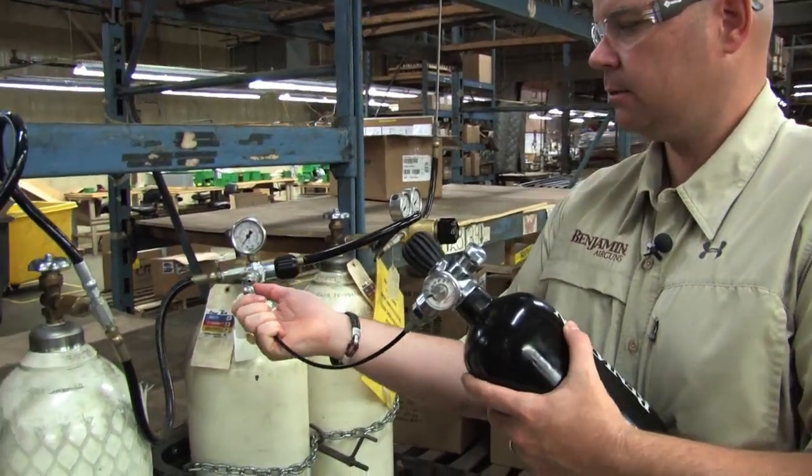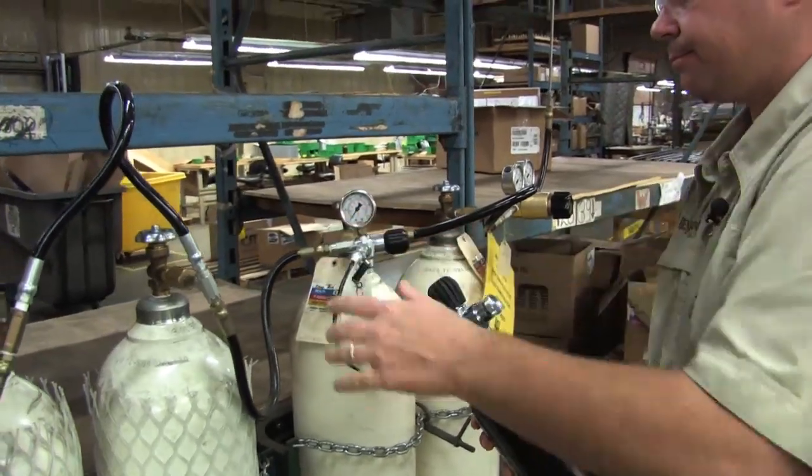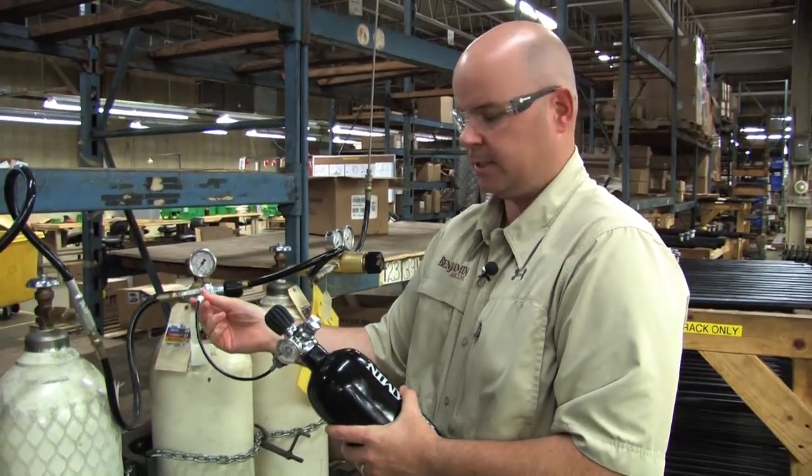Now, attach to the fill station. I like to give it a nice tug to make sure it's attached.